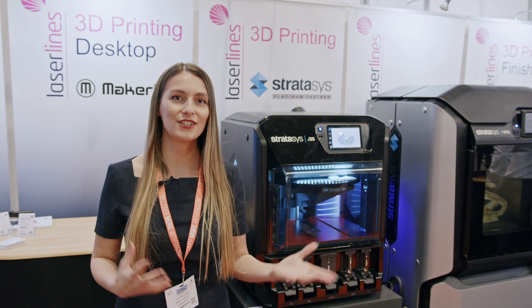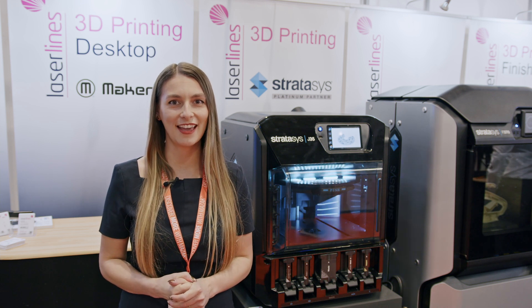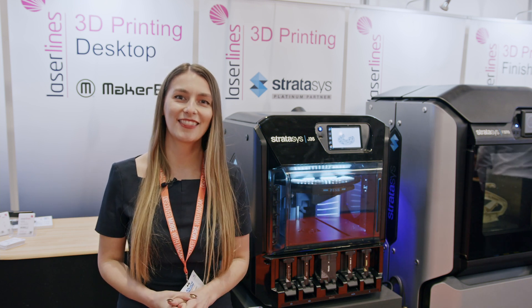If you want more information, please visit our website 3dprinting.co.uk and get in touch with us. Thank you very much.